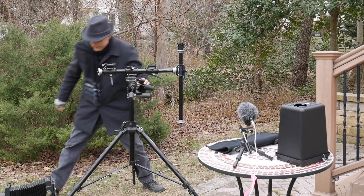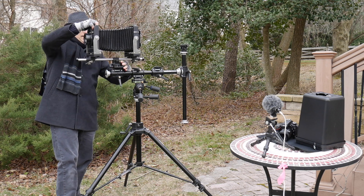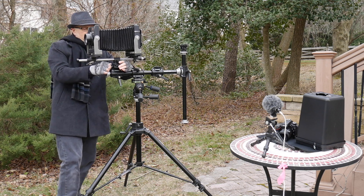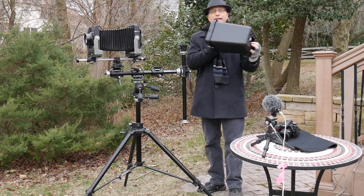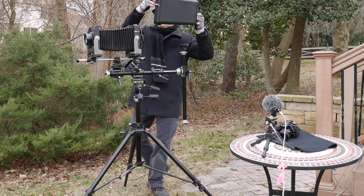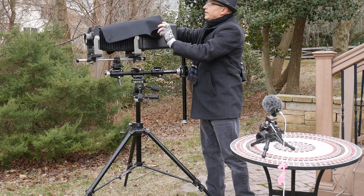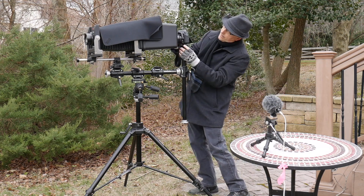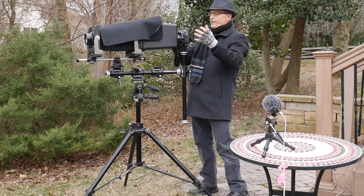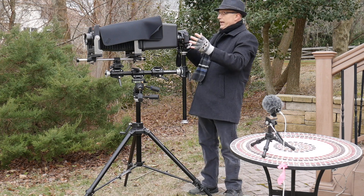I put it on there, mount my Ikea trash can, use some black fabric to seal up the light leaks around the lip, then mount the camera on the back of the tripod quick mount, turn the camera on, and set it to live view video mode.